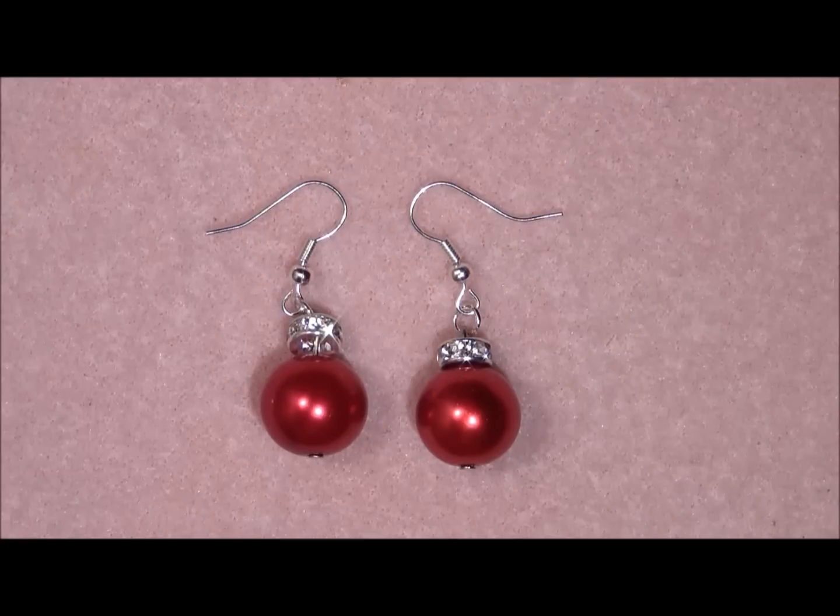I made this tutorial because it's very easy to make, it's very last minute. So if you didn't make any Christmas jewelry yet and you're like, I didn't have time to make something big, then you can maybe just make something small and that is what this tutorial is all about.